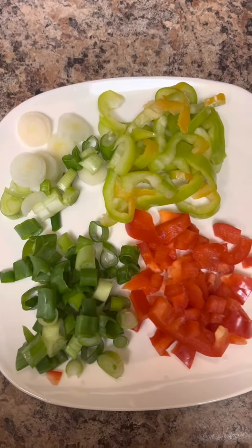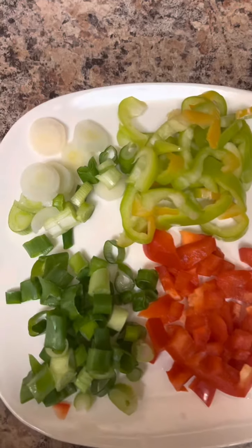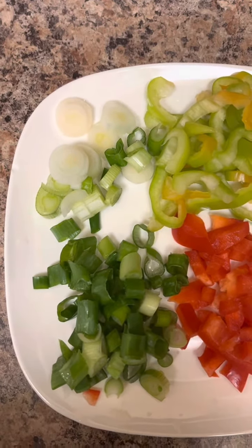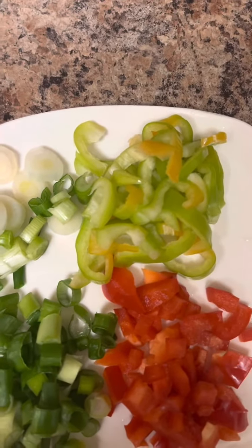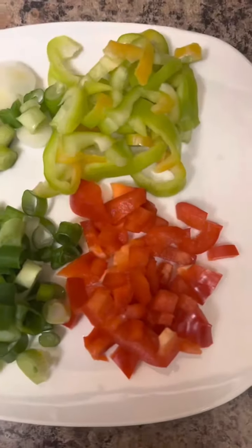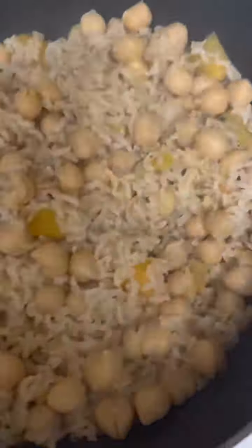This morning it's about a one pot rice lunch idea. So we have some spring onions, scallion, whatever you call it, the white, the green, the aruba cabanel pepper, multicolored, and a little red pepper. So this morning we're going to do a little one pot rice meal. So this is brown rice, chickpeas, and a little pumpkin.